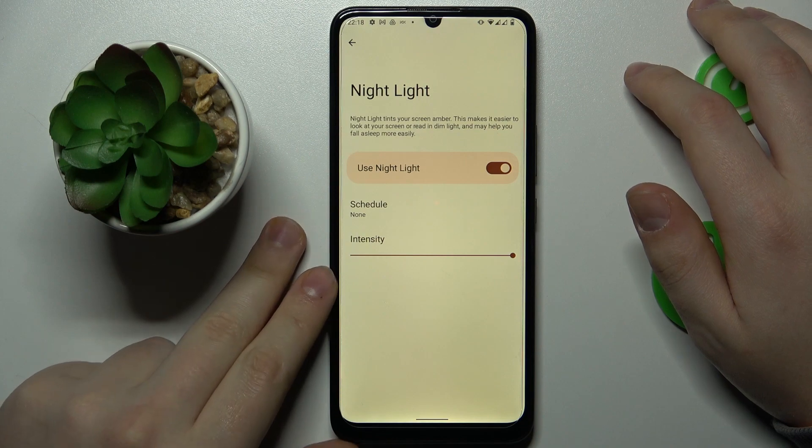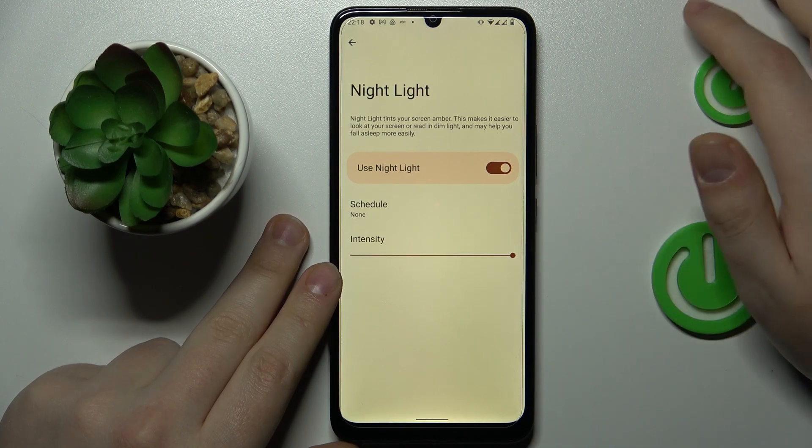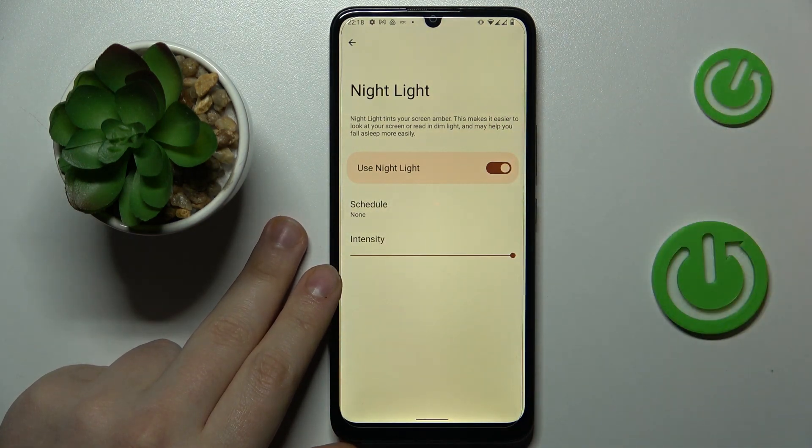The benefit of this effect is that it significantly reduces the level of eye fatigue you get from looking at the screen. You can also set an automatic schedule or timeframes for this mode to be enabled and disabled automatically.